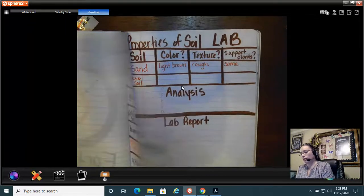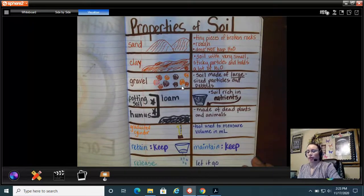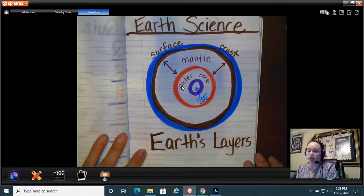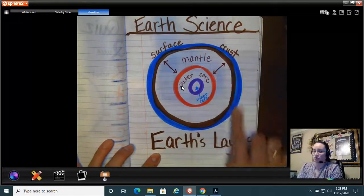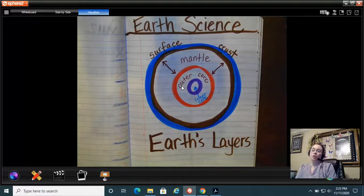These are the vocabulary words for 3.1, and we started Earth science by talking about the layers of the Earth. We're going to start with the surface and study the surface of the Earth — that is your 3.1 science notebook update. Thank you!